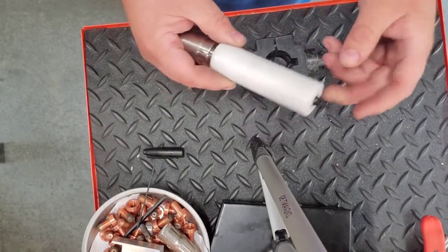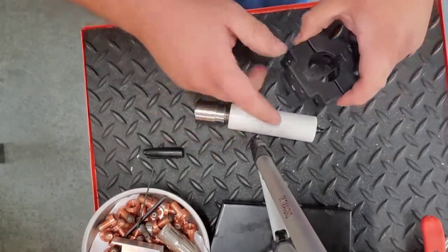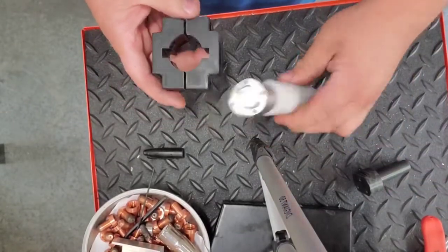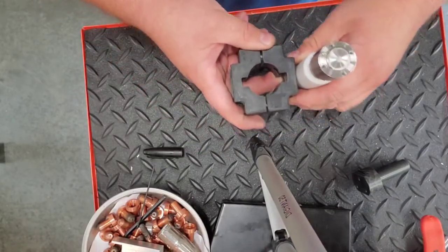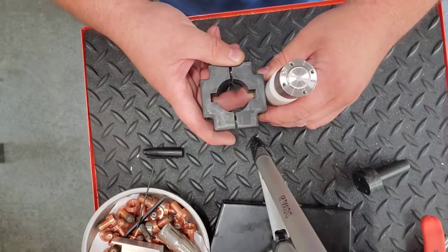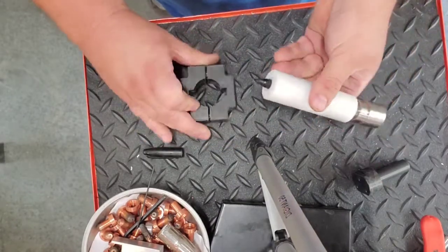I'll mill a flat in this, and then remove that portion and put it like so. Whenever the machine moves in any coordinate it will draw instead of cut with the plasma torch. That's what I'm working on — I'll give you an update in just a little while.